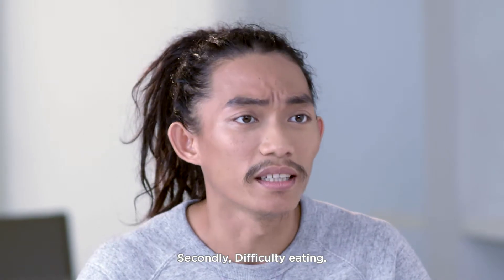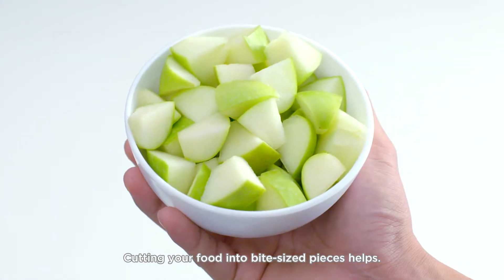Secondly, difficulty eating. Cutting your food into bite-sized pieces helps.